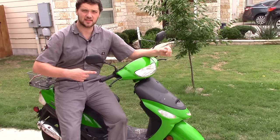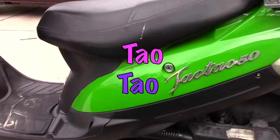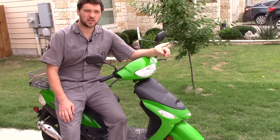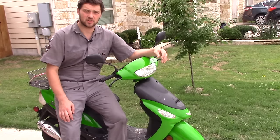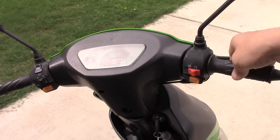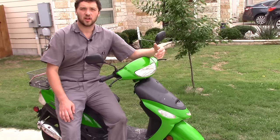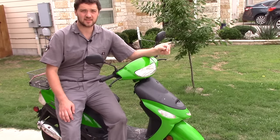This is a 50cc TaoTao Chinese scooter. This particular scooter is extremely hard to start, and once it is started, it doesn't stay running.